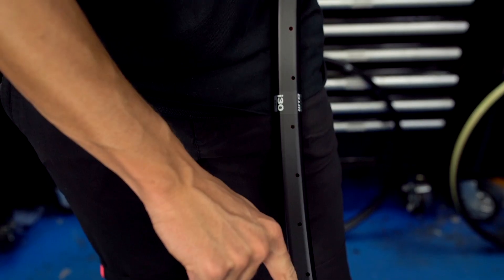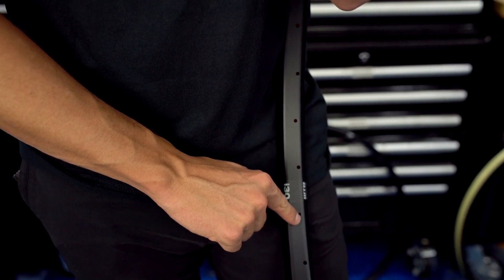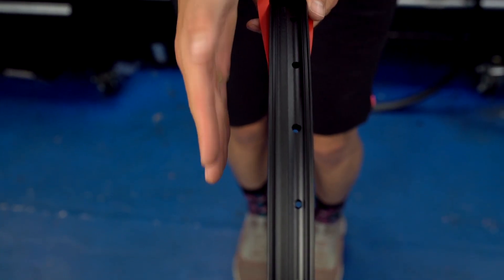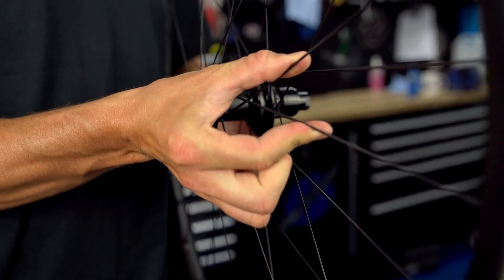Then we have asymmetric rims. The most obvious thing you'll notice with asymmetric rims is that the spoke drillings don't run down the centre of the rim. By offsetting the spoke drillings to one side it allows the wheel to be built with equal length spokes, which in turn helps equalise spoke tension, and the result is a more durable wheel overall.